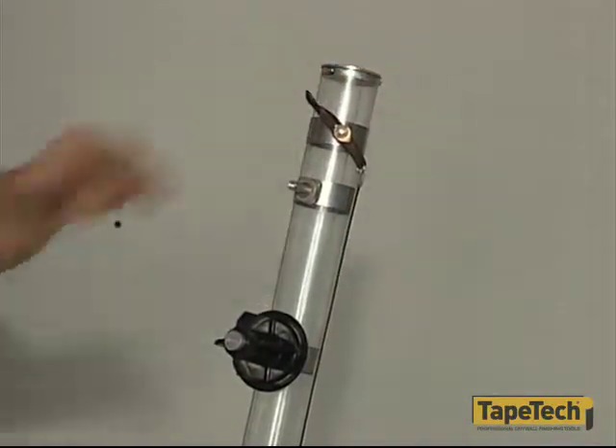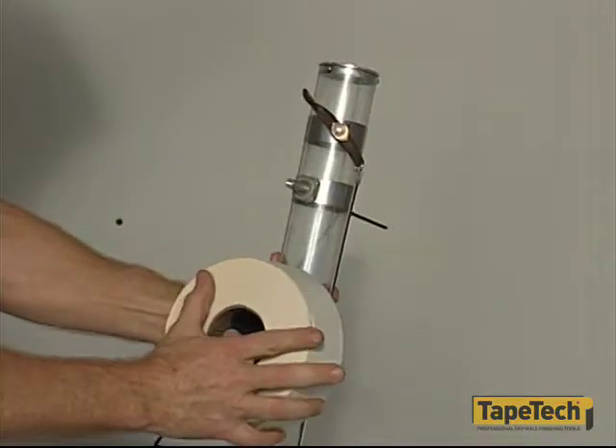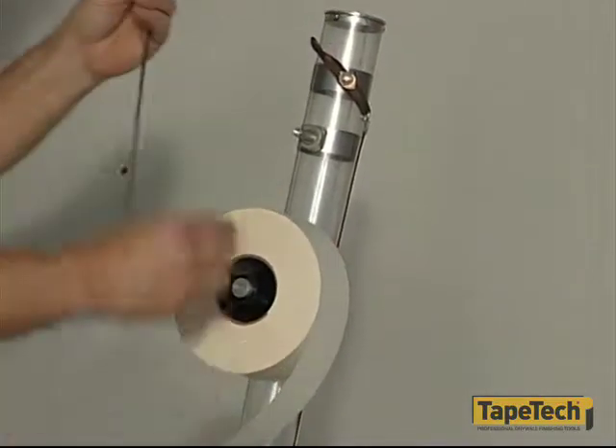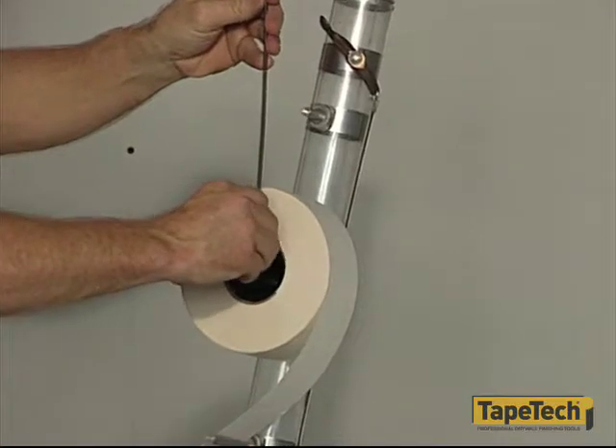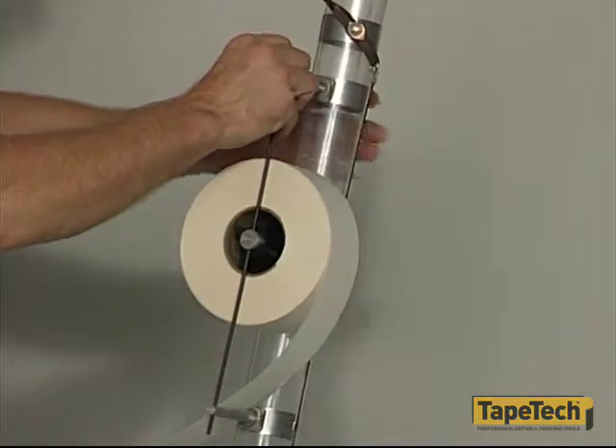To put the taper to work, the first step is installing a roll of joint tape. The best way to do this is with the taper seated securely in the gooseneck. Remove the keeper spring and load a roll of tape onto the spindle with the tape unwinding in a clockwise direction.